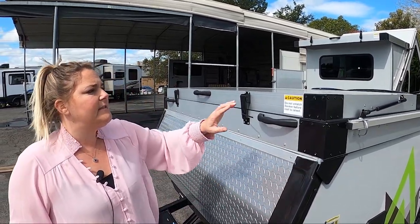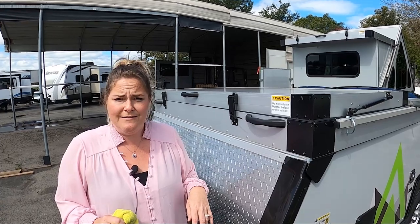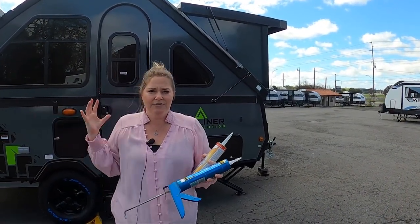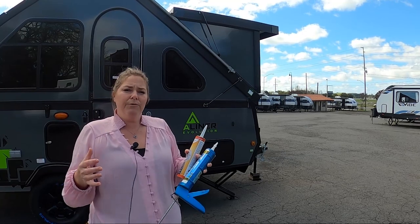Now there are other places like around these edges, around the top edges here. That's where you're going to really put your eyes on every nook and cranny of your trailer and find where it might need these little spots, just to make sure you're keeping water out. Once you've gone around all the sides of your trailer — around the speakers, around the windows, around the baggage doors — then you get to the roof.